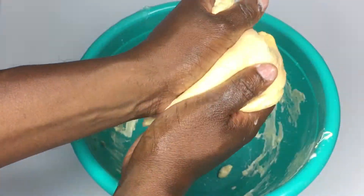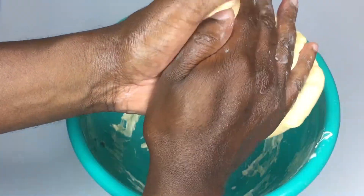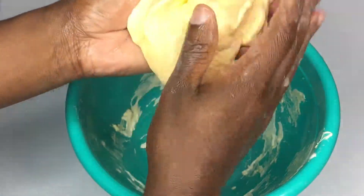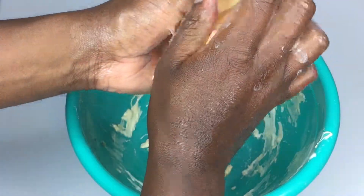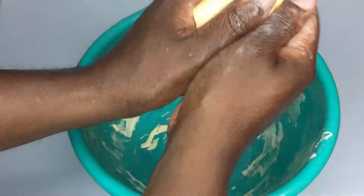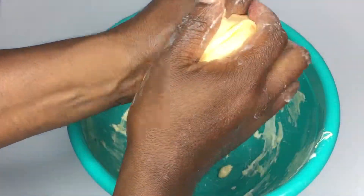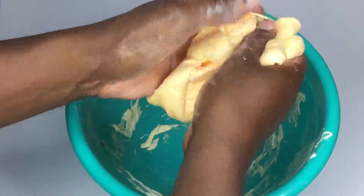I'm going to knead it a little bit more — push it together, fold it. The tough part here is that because we're doing Vaseline slime foam, it's really slippery and slick, and sometimes it doesn't want to all come together, but it's doing a good job of getting mixed in. Just a little bit more kneading and I think we'll have the final result.